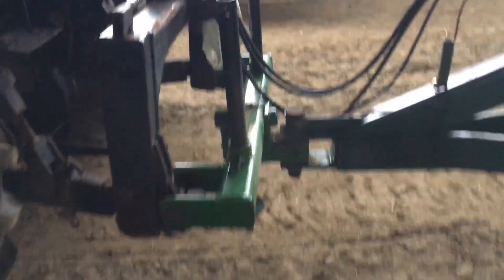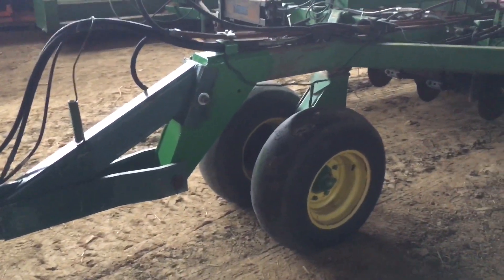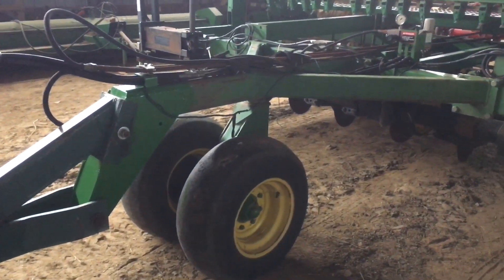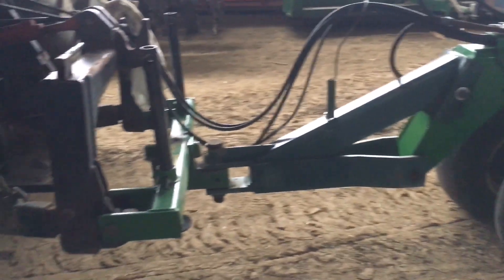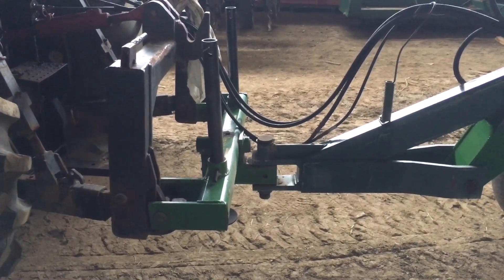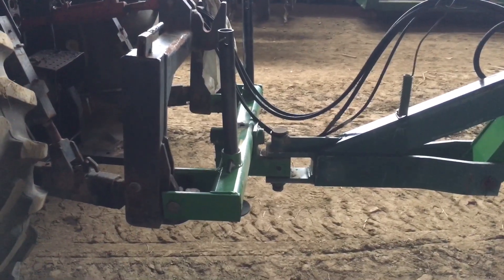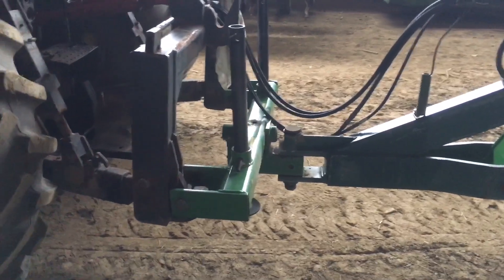There's the drill, there's our hoses, there's our clear coupler. By the way, I put this Wilkia hitch on because I wasn't too keen on the dollies, but I'm going to leave them on for the moment and just use this hitch to pull a little bit of weight off the dollies for now. We'll see how this works — kind of excited to try that out because I wanted an actual two-point hitch drill for this tractor.